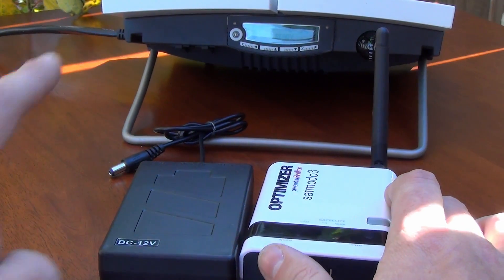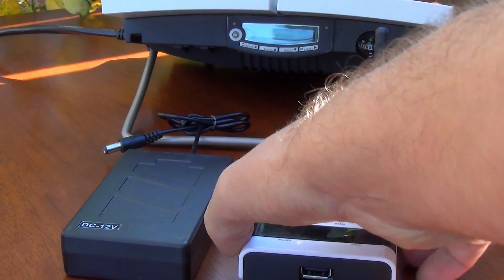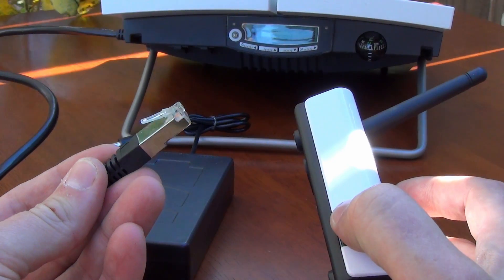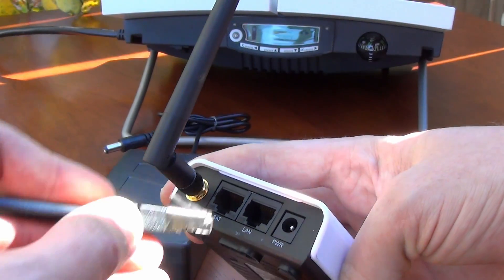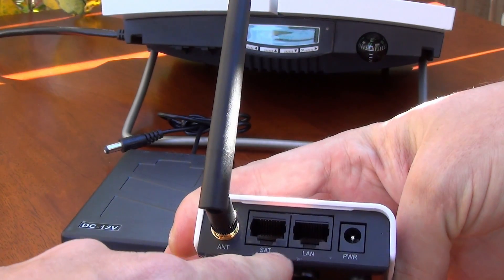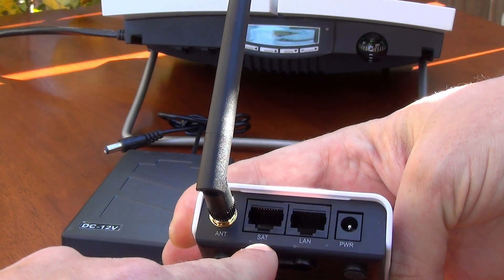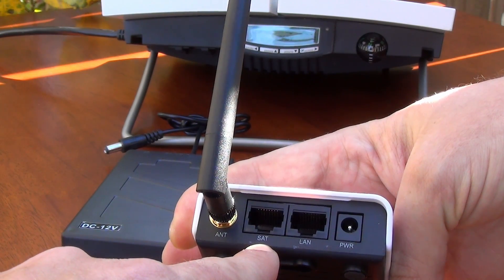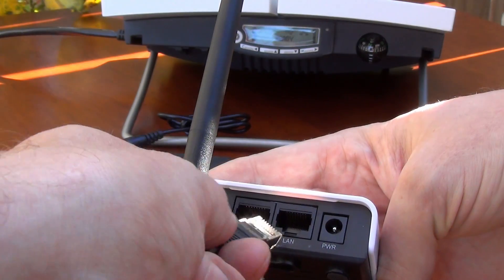The first thing I want to do before I even plug in the battery pack is to get the Ethernet cable from the BGAN unit and plug that into the back of the Redport device. I'm going to plug it into the slot — the opening — closest to the antenna. It may be labeled "Sat," it may not. Either way, you always plug it into the slot closest to the antenna.